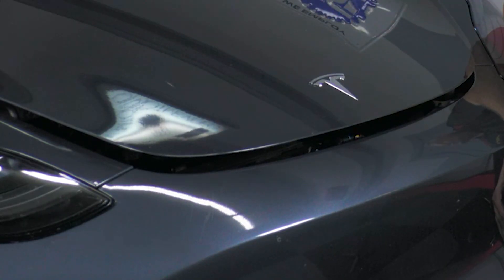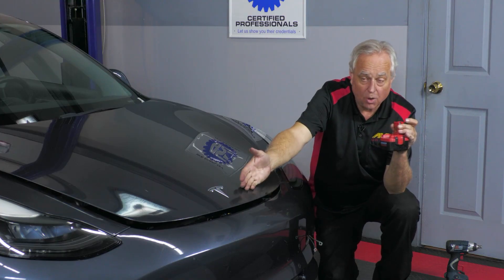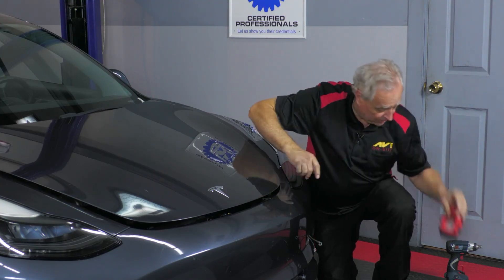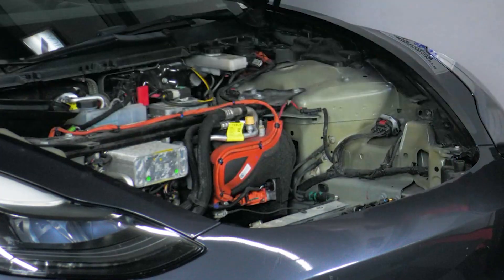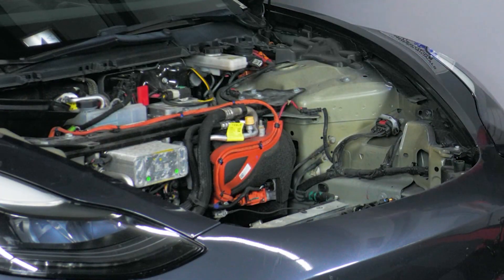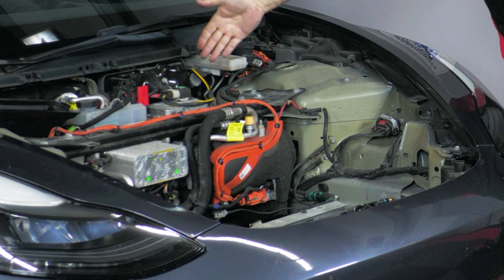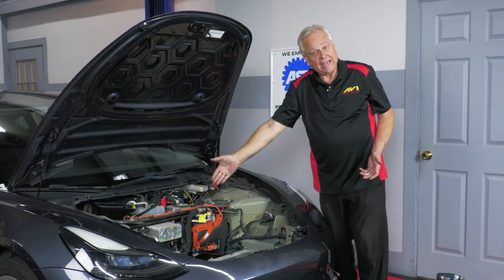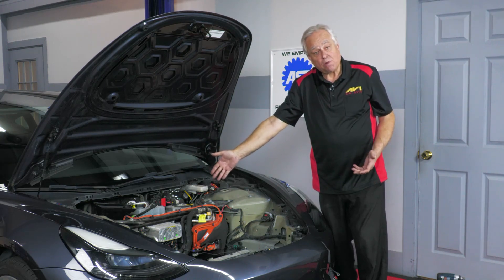Look at that! So we used the battery off of our cordless impact to go ahead and open the Tesla hood. Now at this point we can very simply open the hood all the way, and lo and behold, now we can get to the battery — to jumpstart the battery, replace the battery, do diagnostics on the battery, anything we need to do up front here. Pretty simple, pretty quick.